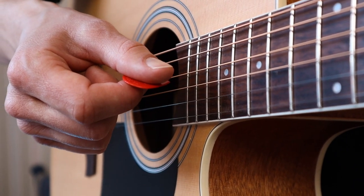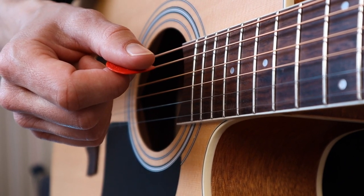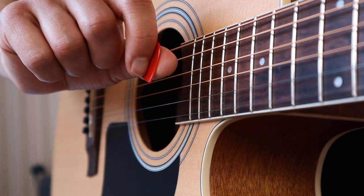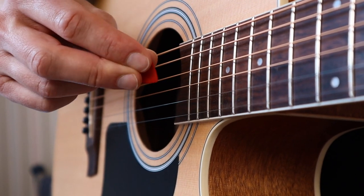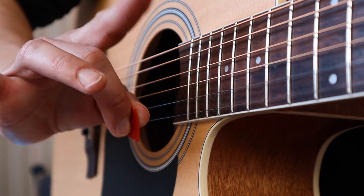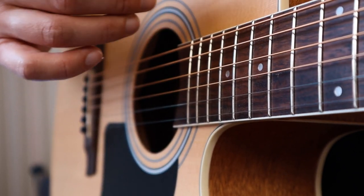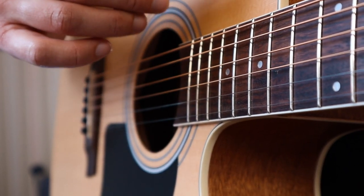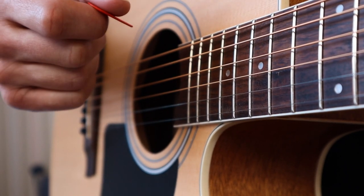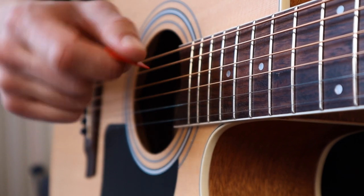Moving on to the most important thing: how should you hold your guitar pick? As you can see, I hold the pick with my thumb and index finger — only two fingers. Don't use three fingers or some other weird grip. There are well-known guitar players who hold their pick in all kinds of unorthodox ways and it works for them, but I still recommend that you only use two fingers — your thumb and index finger.